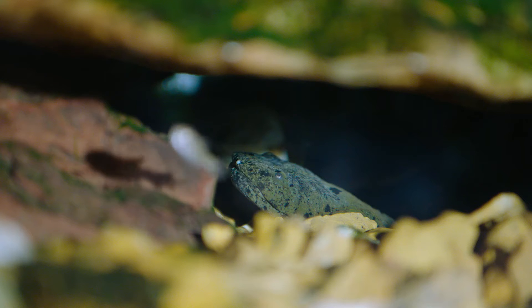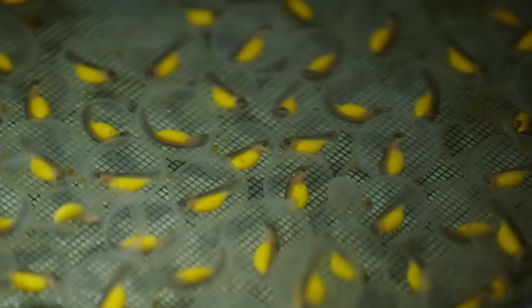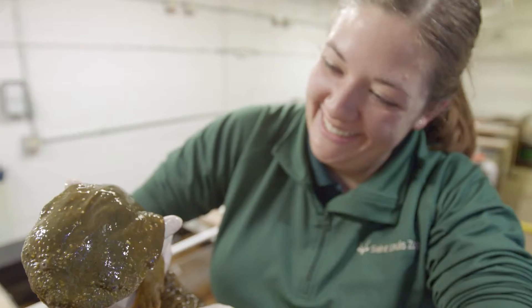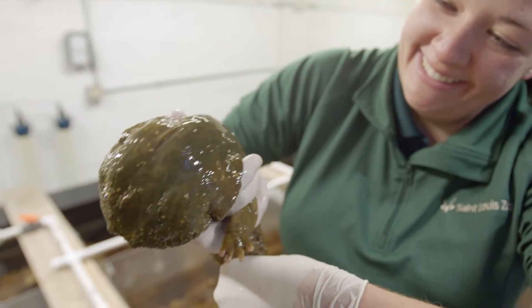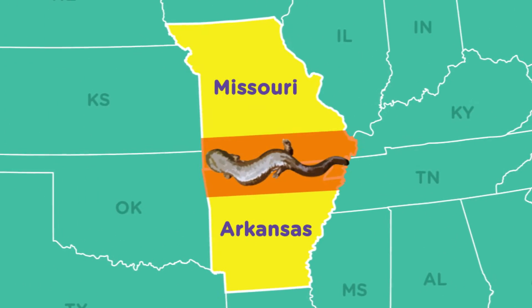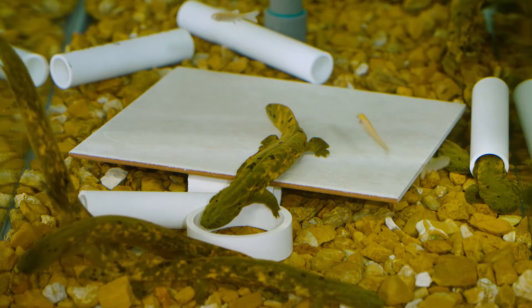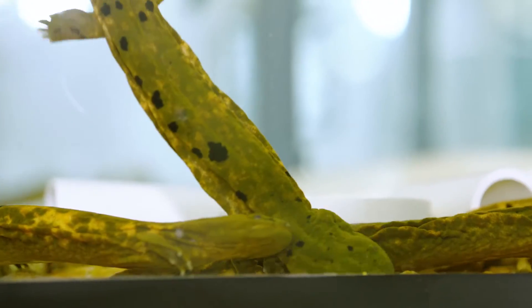Here at the St. Louis Zoo we're raising Ozark hellbenders because they're a federally listed endangered species and we're raising them up from eggs all the way until we are able to release them back into the wild. Ozark hellbenders are found in southern Missouri and northern Arkansas. Hellbenders are a type of salamander, which is an amphibian, and that means that they live very close to or in the water.